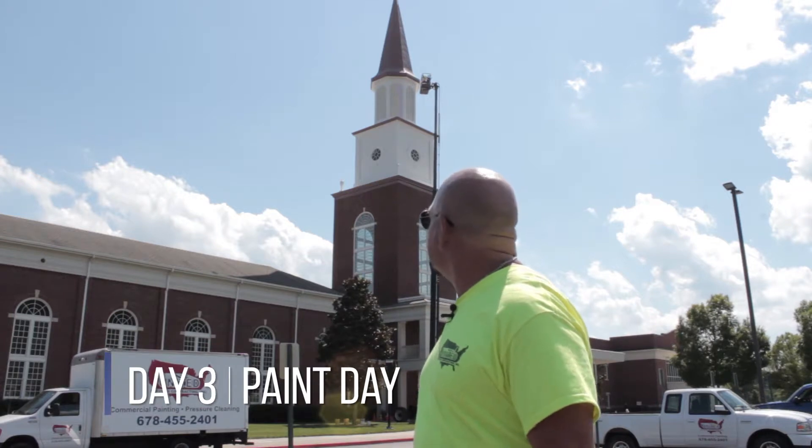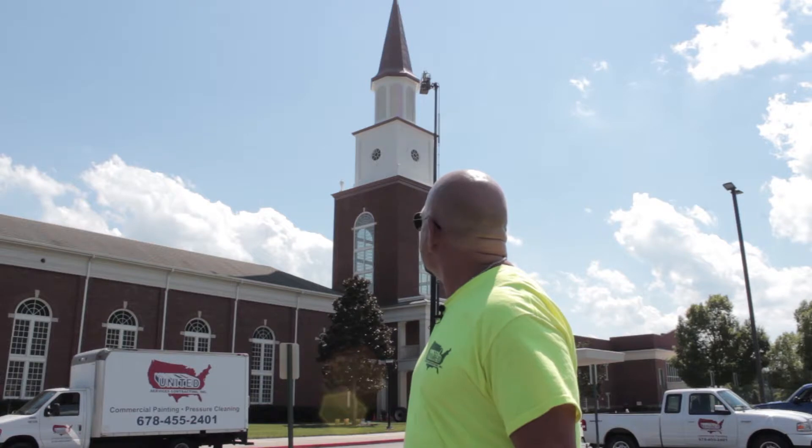Day three, paint day. What we're doing today is putting on the two colors. We have a dark color, which is an accent color, and the base body color is a light cream color. They're both top coats, and we're finishing up and wrapping up this project as we speak right now.